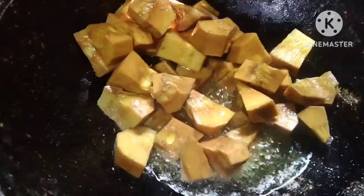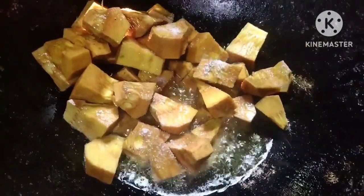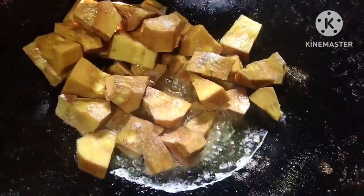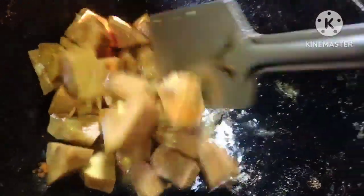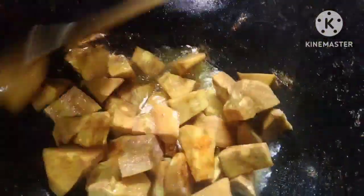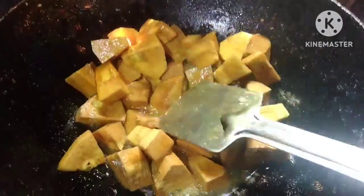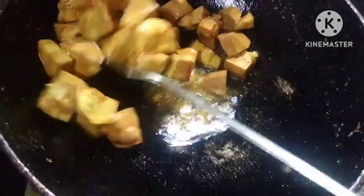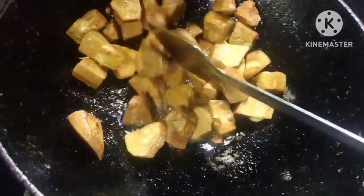I'm going to heat the nuts and cook. Now I'm going to get a chunk of the nuts. I'll add the nuts. It's the nuts. I'm going to add the nuts and put them in.